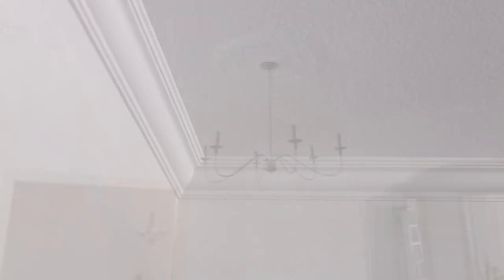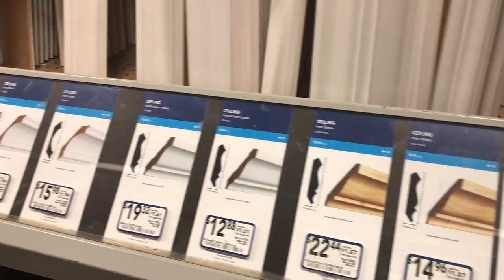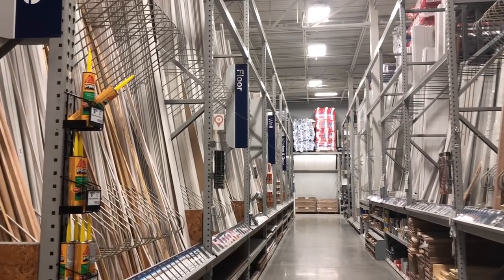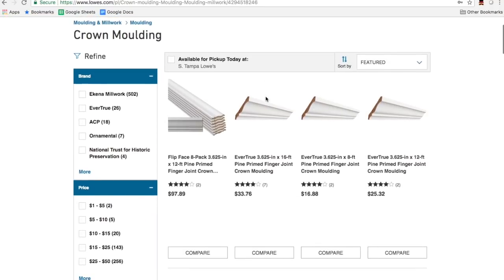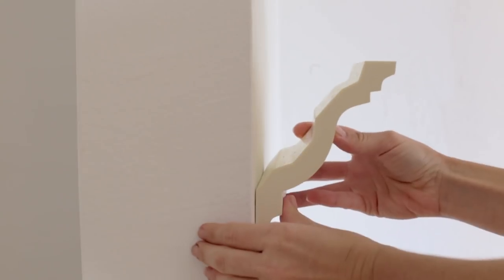Crown molding is important because it makes the room feel more finished, and it can really add value. When it comes to crown molding, there are lots of different styles and materials you can use depending on your budget and preference. Lowe's has a great selection, both in-store and online, and I ended up choosing this one from Ekena Millwork.